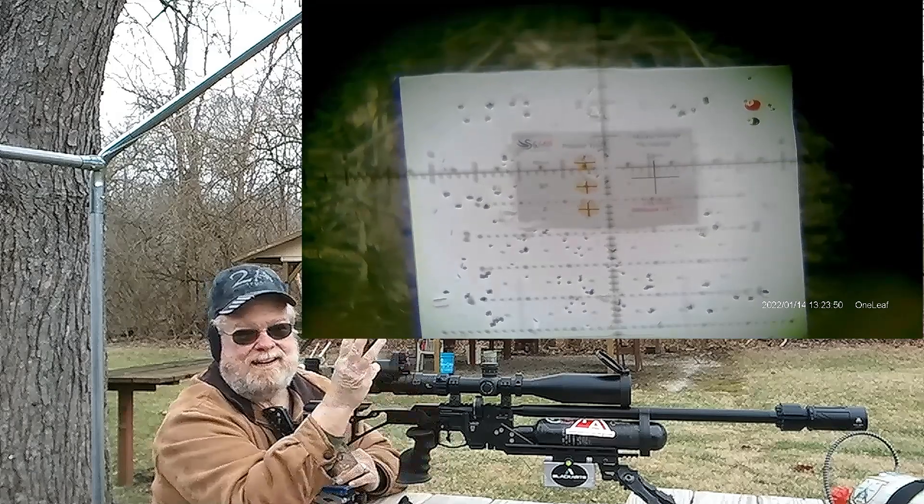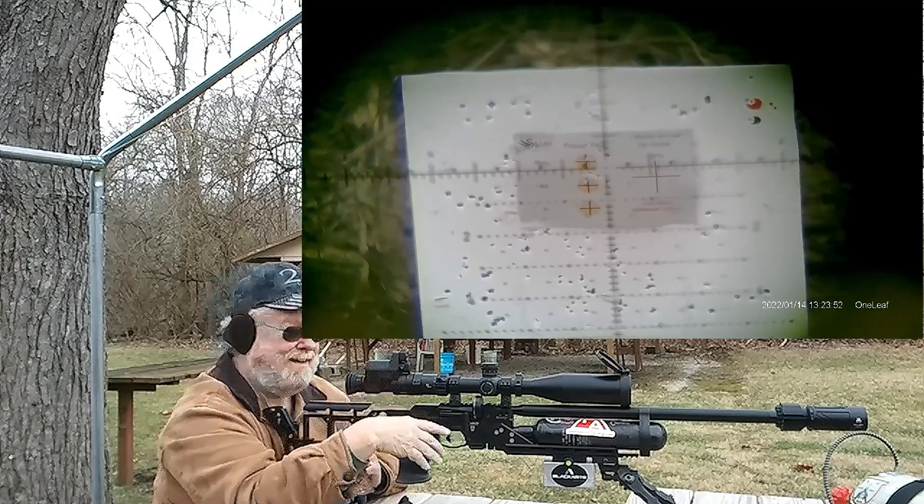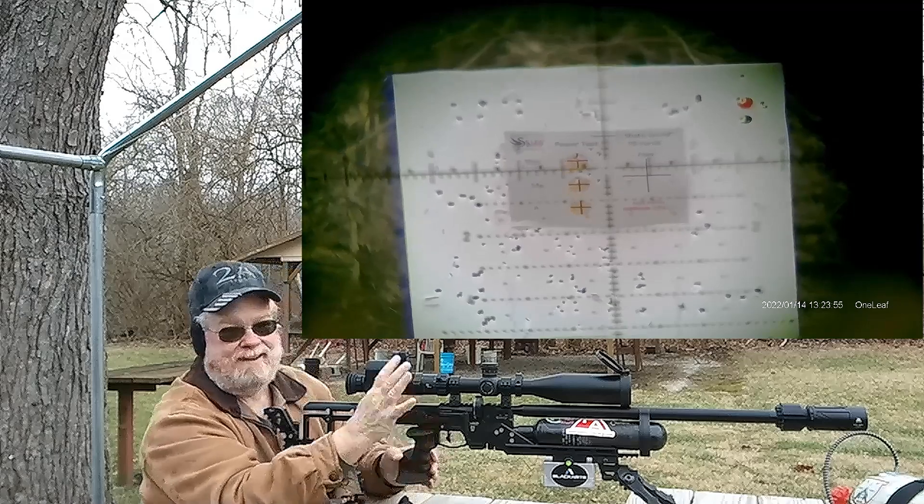Now I'll go to setting number three, which is A, and take five shots.